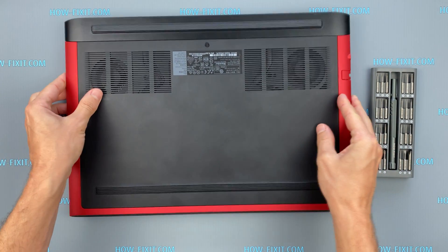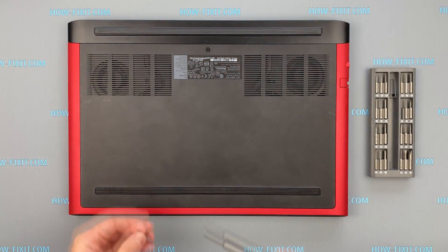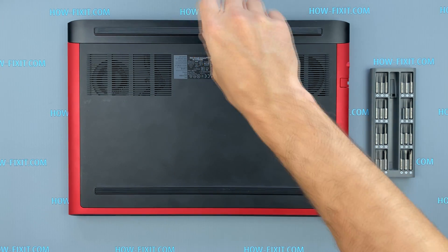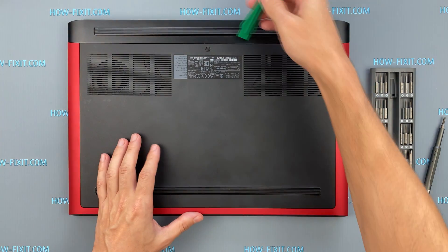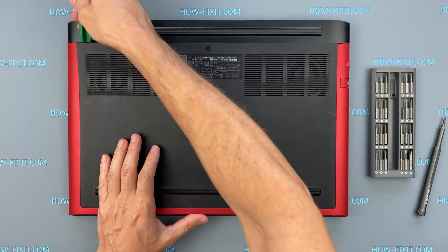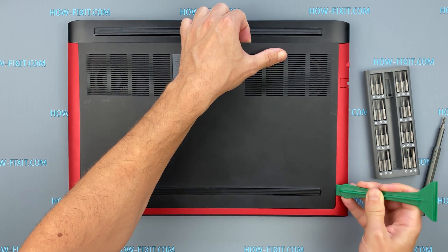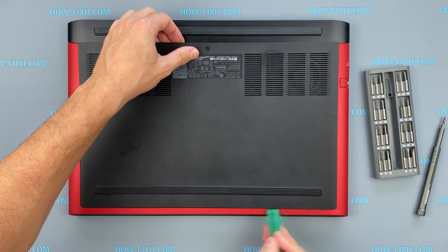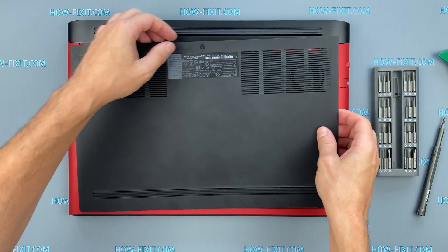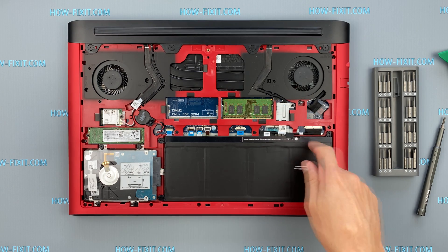Turn the laptop over and remove the screws on the bottom cover. Next, take a plastic tool and begin to open the cover. Disconnect the battery cable from the motherboard.